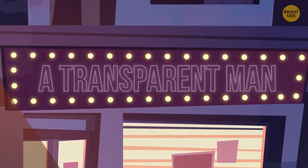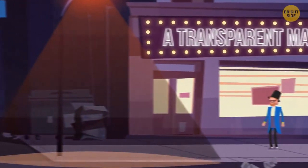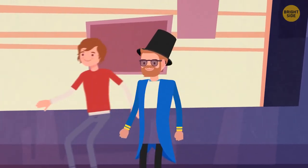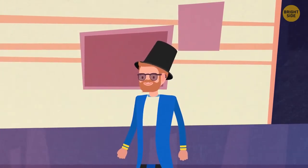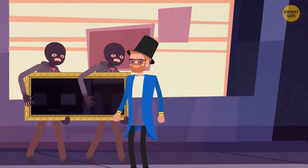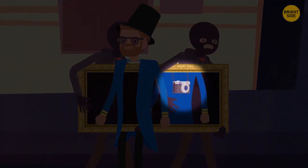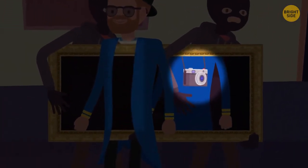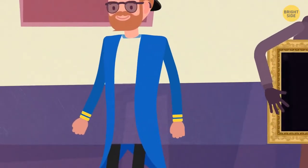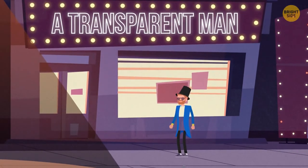The Transparent Man. Imagine walking along a street one day and noticing a man with a transparent torso. You can look through him and see everything that's happening behind his back. To perform this trick, the magician needs to use several gadgets: a camera on his back, transmitting the picture to a TV screen securely fixed on the illusionist's chest. The only drawback is it can't surprise anyone except those right in front of the magician.